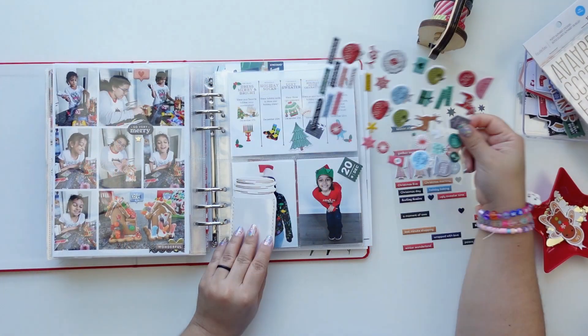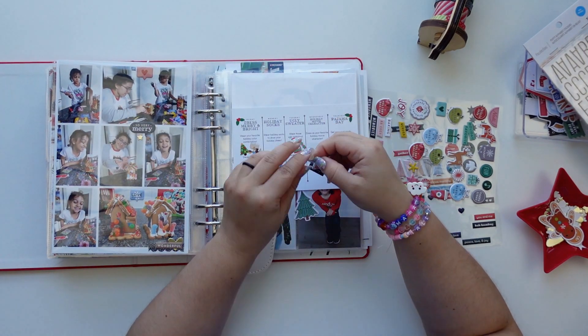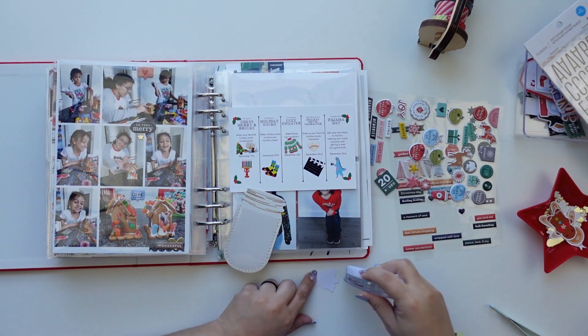Hey everyone, this is Jenny Garcia and this is a December Daily process video for day 20. We're going to have some flip action — on this day there were quite a few photos.